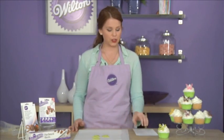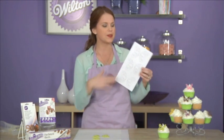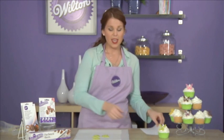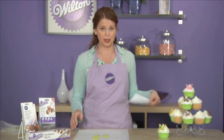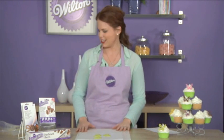To start out, you're going to want to pick out whatever type of design that you want. It's completely customizable. Here I'm choosing butterfly wings. You're going to want to put this template on top of a cake board and over it you're going to put some parchment paper. I've already gotten that started here.